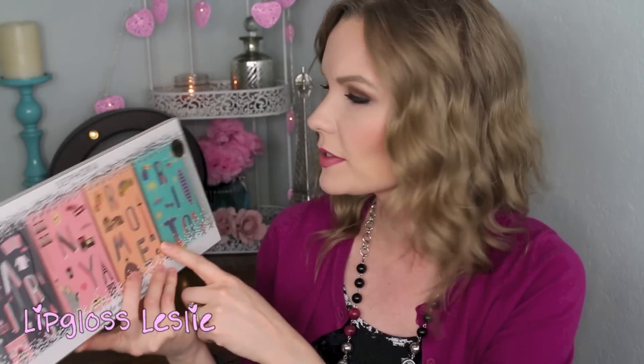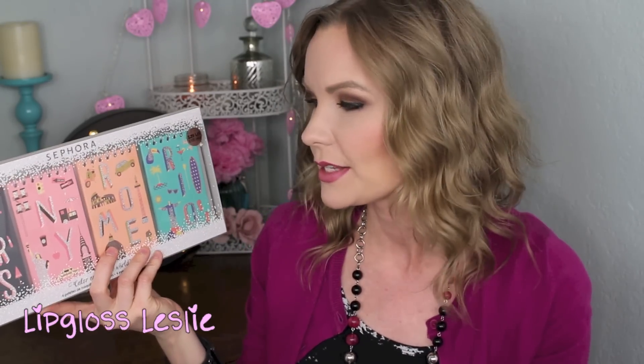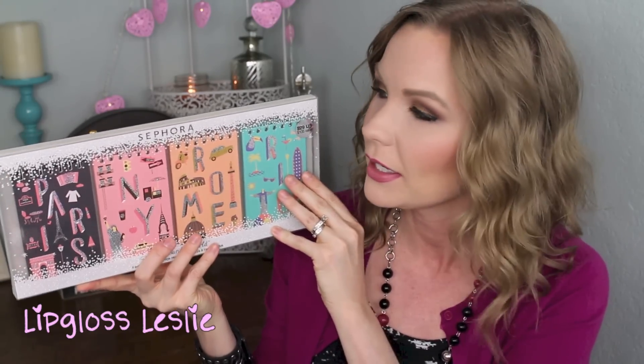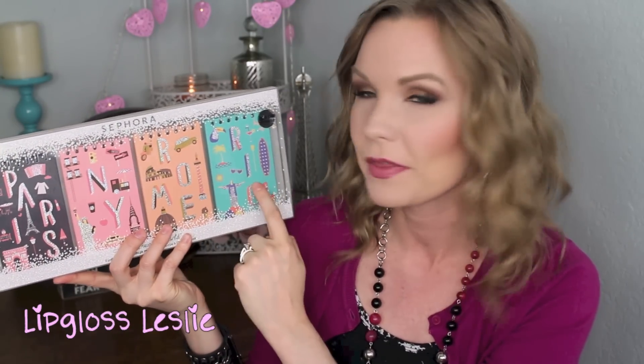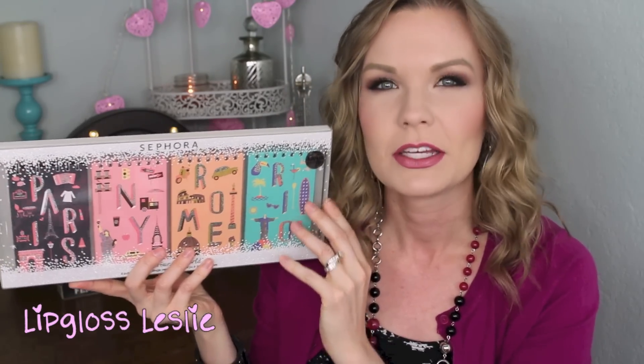Starting with the Color Around the World set. On the packaging it says $29, but I actually paid $28, so I think $28 is the actual price. It has a really cute theme to it — the packaging is really pretty. There are four different palettes in here: Paris, New York, Rome, and Rio. The top is glittery and very holiday with a nice texture. I think they did a great job making it look cute and very holiday, and four little palettes for $28 is really good.